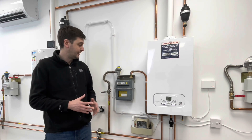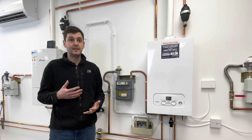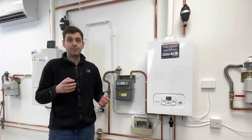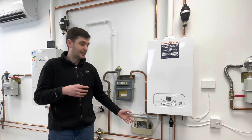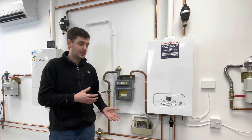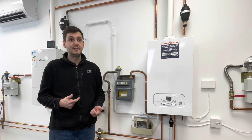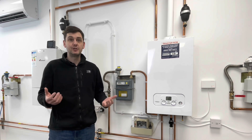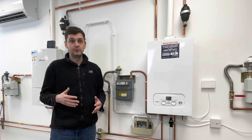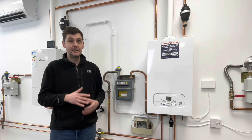Issues that can arise from a condensate pump not being installed correctly - if the engineer has just run a live, neutral and earth to it, then if that pump fails and we don't utilize the switch within the condensate pump, it can lead to a situation where the condensate pump no longer flows. Another example of an issue is if you've got a blocked condensate pump outlet and the pump literally can't get rid of the condensate - if it's been fitted properly, it will kill the power to the appliance.